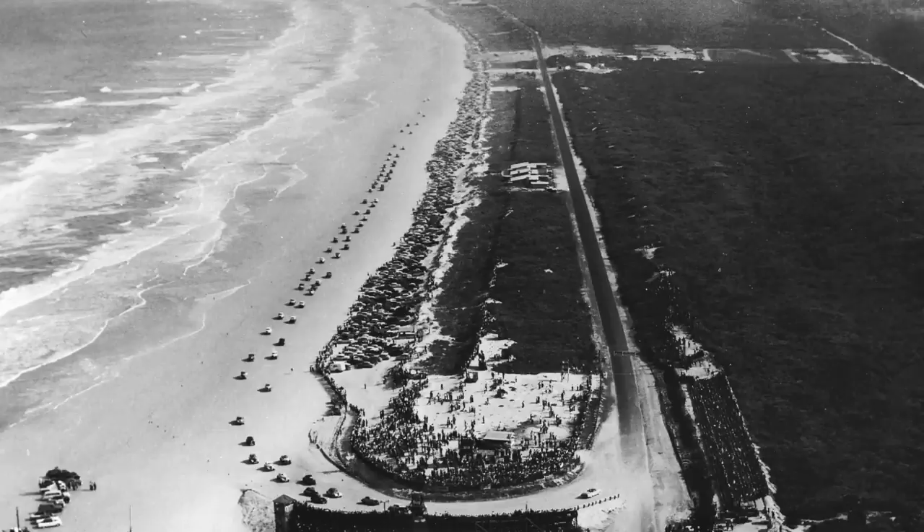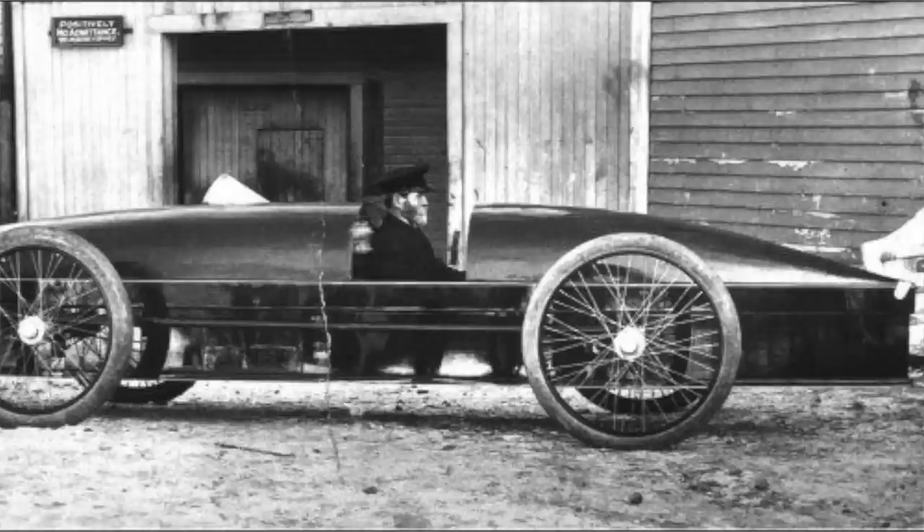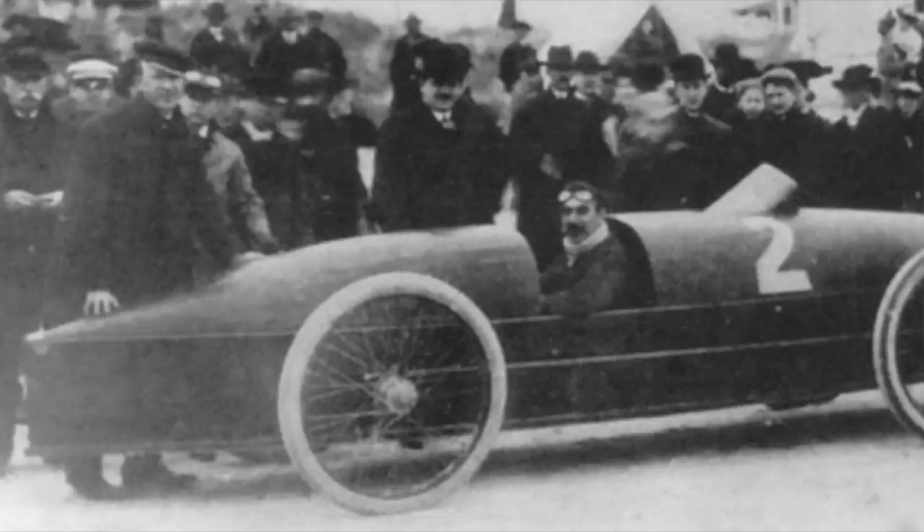If we travel back in time to 1902, specifically Daytona, Florida — in 1902 it became a famous spot for motor racing due to the wide, flat, and very compact beaches that made a perfect surface for setting land speed records. People used chronographs to time a driver from point A to B — maybe a quarter mile or one mile strip — to calculate their average speed.